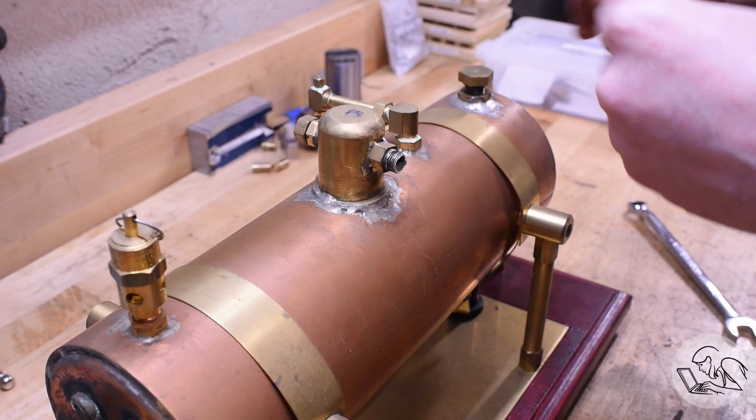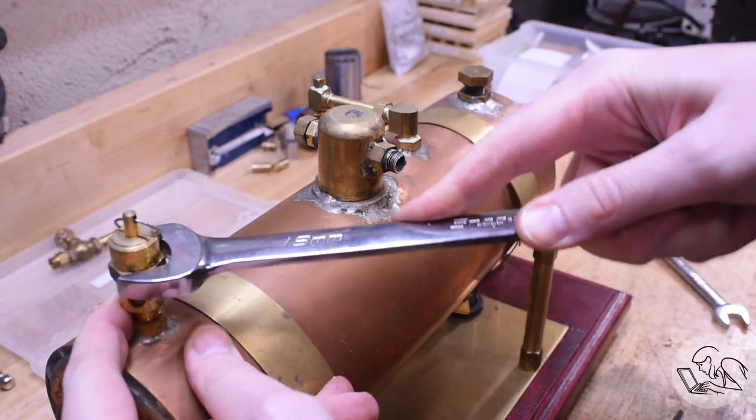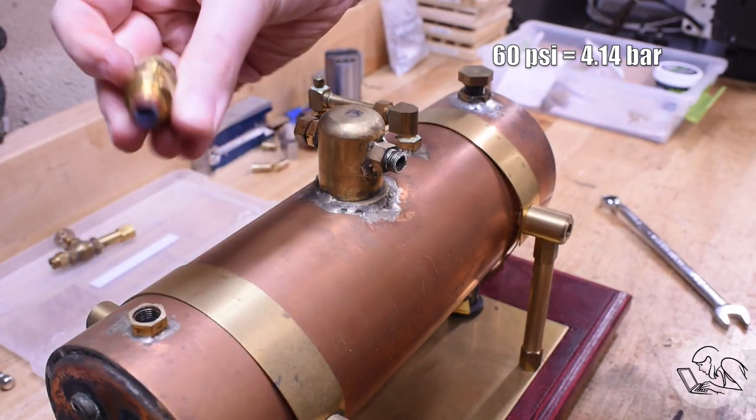That's the main steam delivery pipe coming off there. And here's the safety valve — it's rated for 60 PSI, which is the working pressure of this boiler.